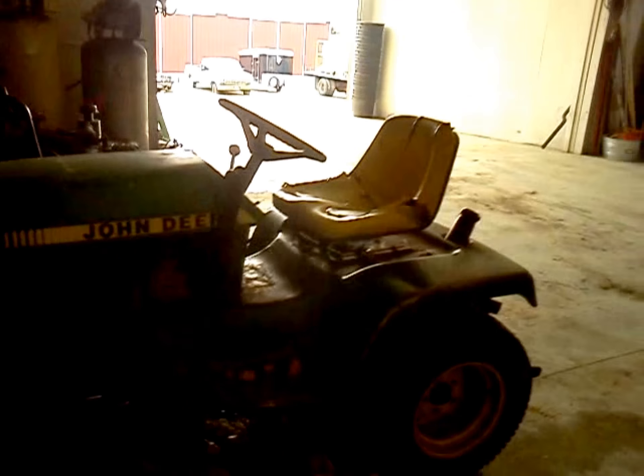You can see how banged up it is, but while lots of it may be worn down, it's still a very reliable tractor — it works almost flawlessly. It's got an Interstate car battery in it. I'm not sure how many hours it has on it; the hour meter broke.